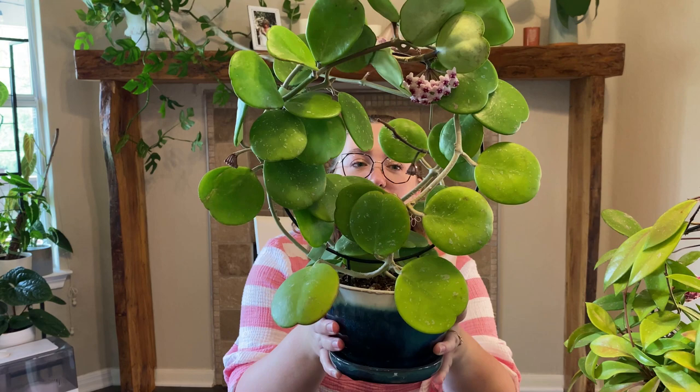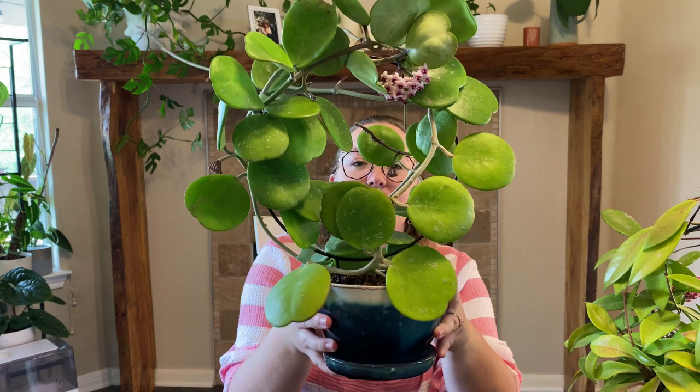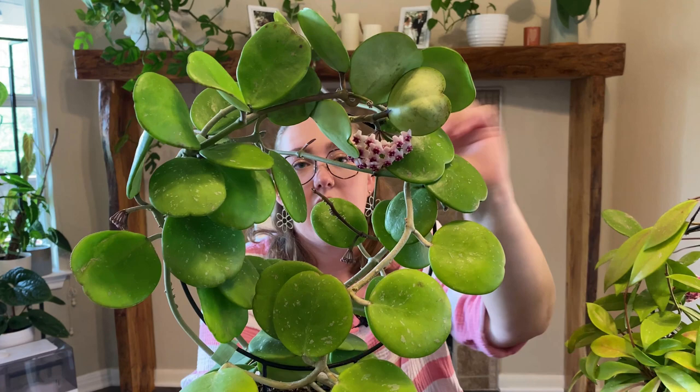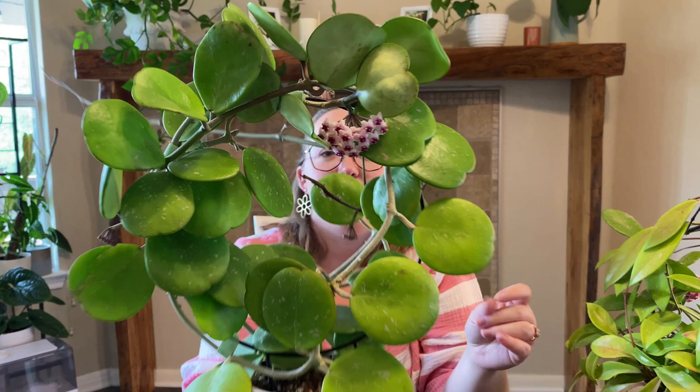This is my Hoya Obovata on this cute circular trellis, which I thought was an adorable combo. These chunky circular leaves are just beautiful, and this one is currently blooming. These blooms are absolutely adorable — one of my favorite blooms I've had so far.